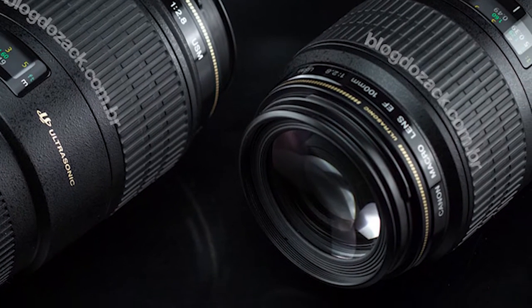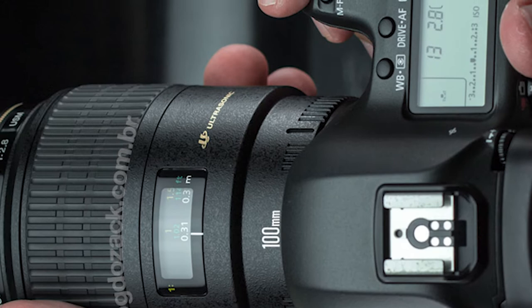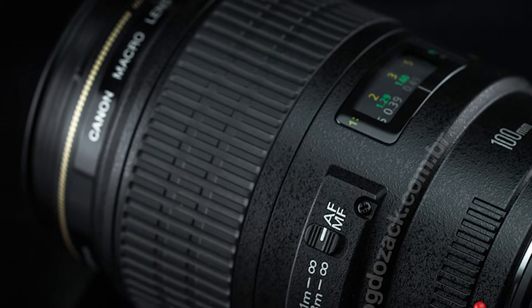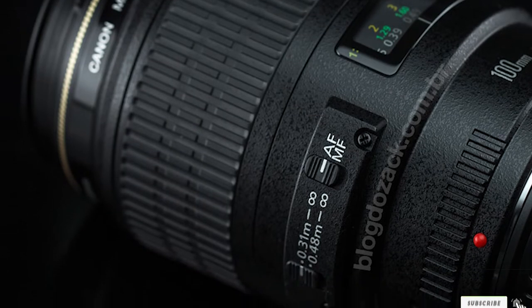If you want a cheaper but just as sharp macro lens with no IS, check out the Canon EF 100mm f/2.8 USM Macro that goes for around $600. It's great for portrait, product, bugs, and animal photographers. I've used it for sports and action as well, with subjects far away, and had no complaints regarding the AF speed.